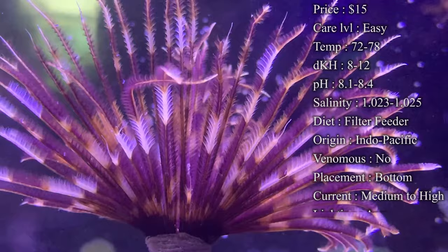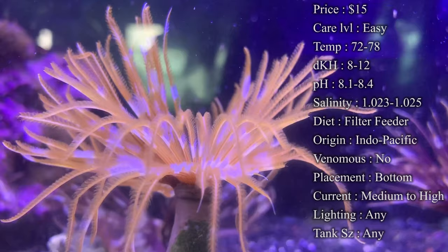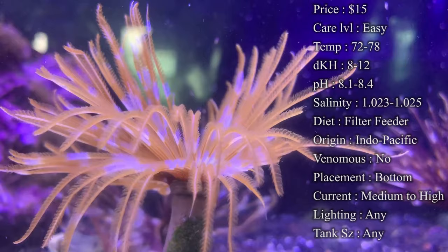Colors on them: most of the time you're going to see variations of browns and whites — that's the most common. There are darker browns, lighter browns, and some of the more expensive ones will have purple on them, yellows, and oranges. You'll normally start to pay a little bit more for those crazier colors on your Feather Duster.